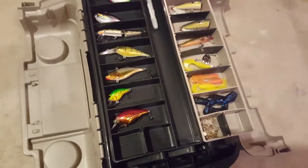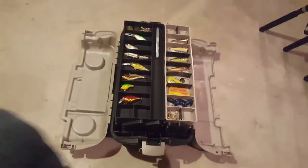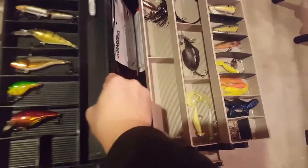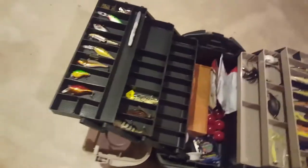Hey guys, what's up. We're just going to go over this again real quick. This is a Plano tackle box I'm going to be using this season - got the all-important drink holders and it's a really nice layout compared to the other one. I was using a normal toolbox beforehand for probably close to five, six, seven years. You got the trays that lay out, so we'll go over here and show you what I got.